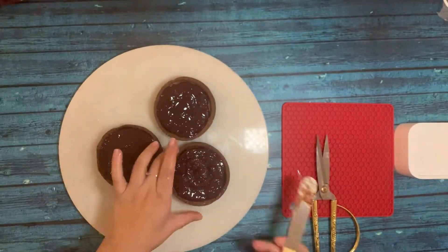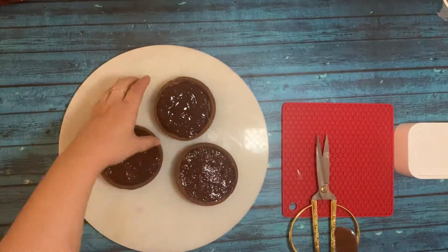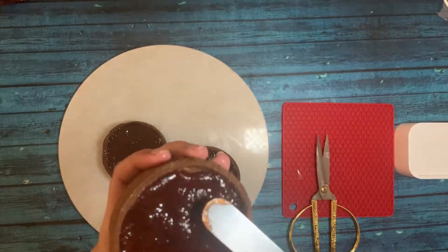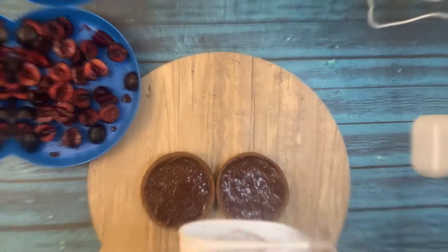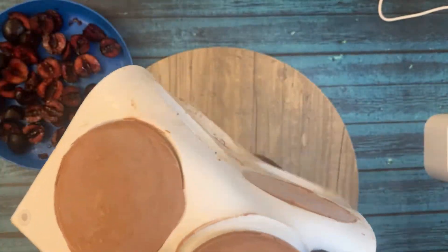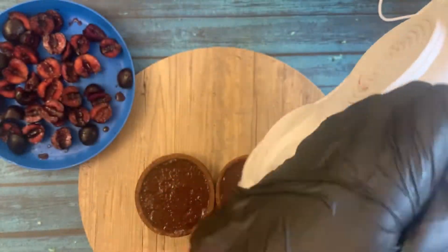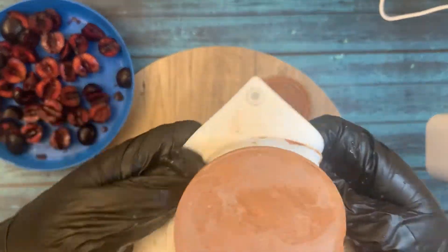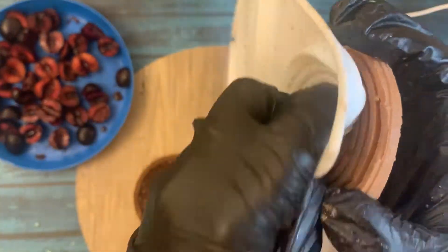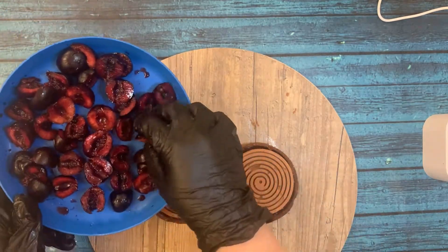I'm cleaning off the excess with a spatula and putting this in the fridge for at least two to three hours so it sets nicely. In the last step I am going to put the mousse spirals on top of the sour cherry confit. The mousse has to be made one day in advance.